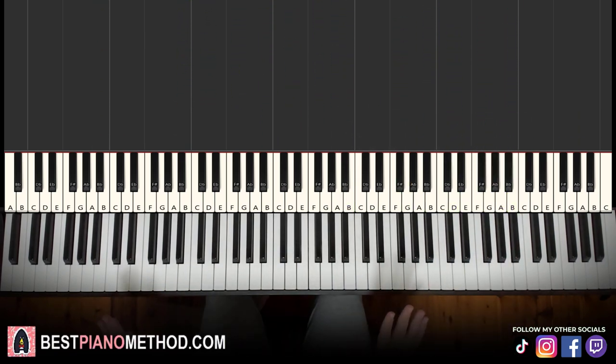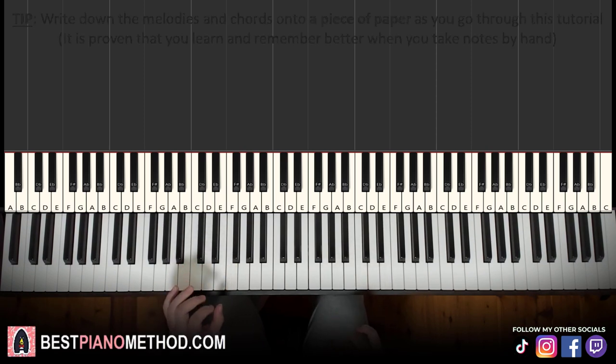Let's get right into it. Melody and chords — that's the foundation, and afterwards you can add your own improvisations. The right hand is the main thing that's difficult in this.